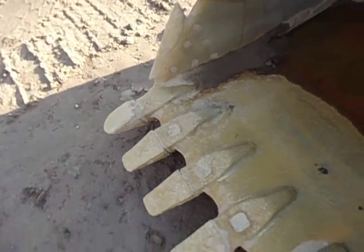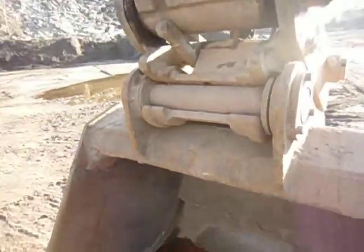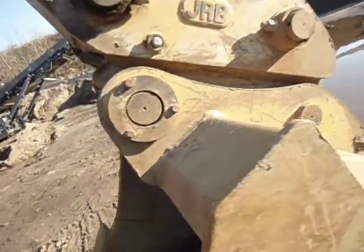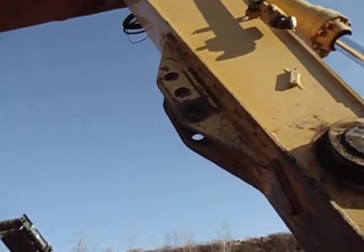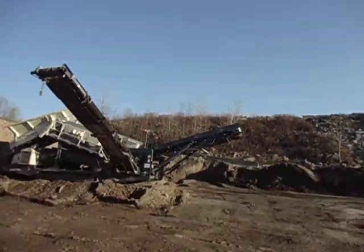This is a huge 6 tooth digging bucket. It has a JRB Ping Grabber quick coupler, and it looks like this one has a demo grapple for it.